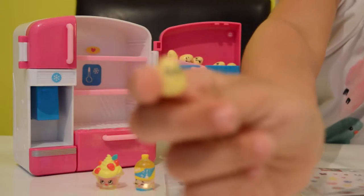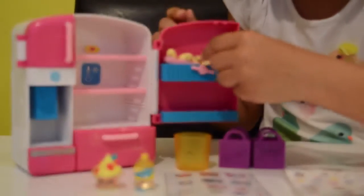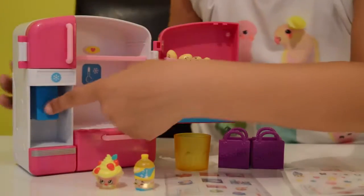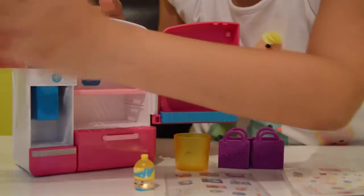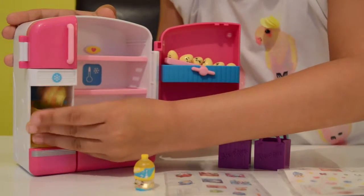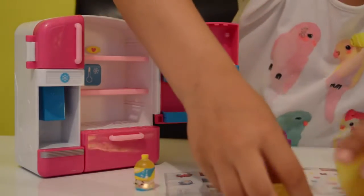Here's one of the rubbery eggs — they all have shopkins silly faces on them. See this? It goes 'wow,' which is a bit scary! And here's how the ice maker works — simple. You just put a shopkin in here, close the door, then watch: the shopkin lands in the cup without me even touching it!